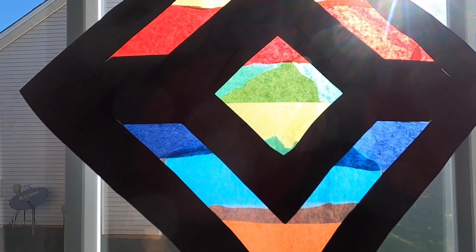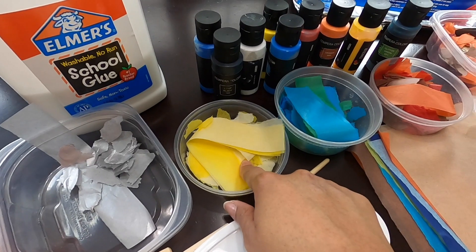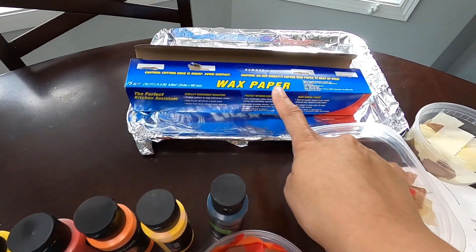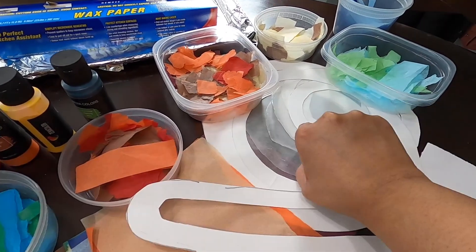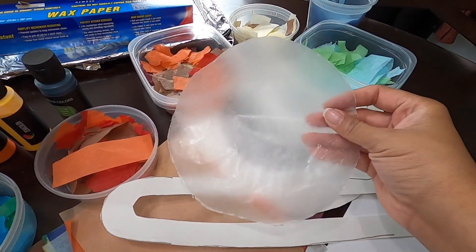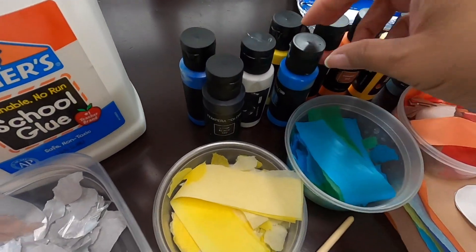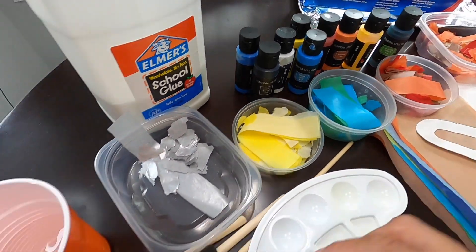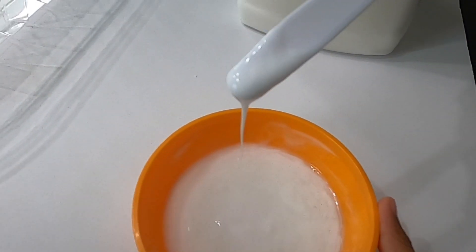Do you know what a sun catcher is, Munch? A sun catcher is a decorative piece that you place on the window, and when the sun shines through, all the colors come out and shine bright. For this craft, you need colorful tissue paper torn into small pieces, wax paper, and cardstock paper cut into circles for your planet frames and rings. Here's what the wax paper looks like cut up into a circle. We need some glue, and if you are doing frames — because frames are optional — we have paint too. We have a little bowl here because we have to water down the glue so that it's easy to brush onto the wax paper.